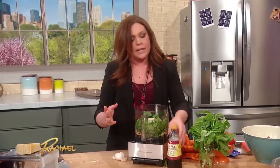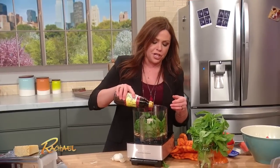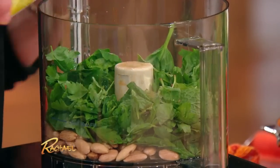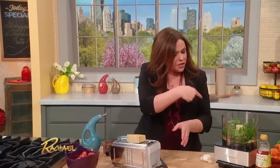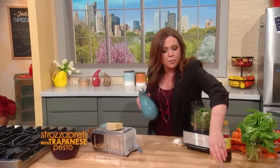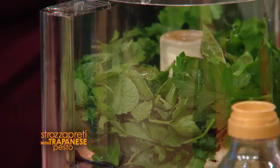I like a little bit of acidity, so I'm gonna put in a splash of sherry vinegar, which I love — really nice especially with the earthiness of the almonds. And then I'm gonna get this going first with our olive oil before I add the tomatoes, so I'm gonna pop that on.